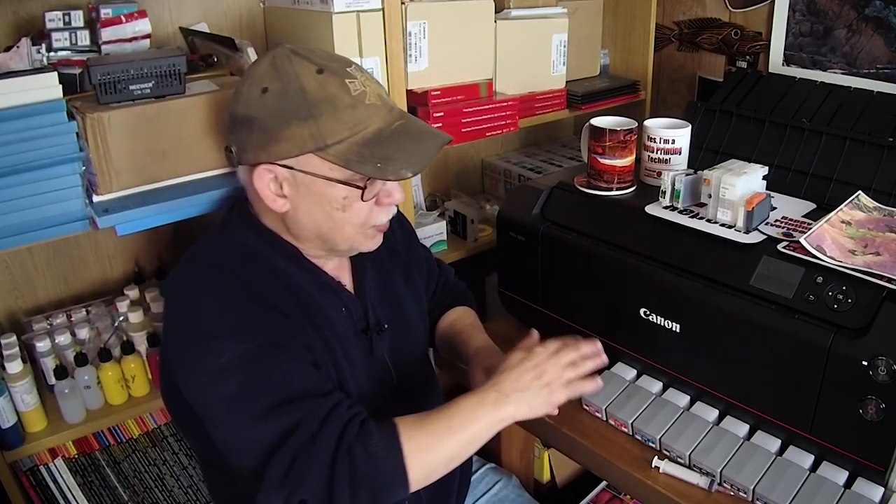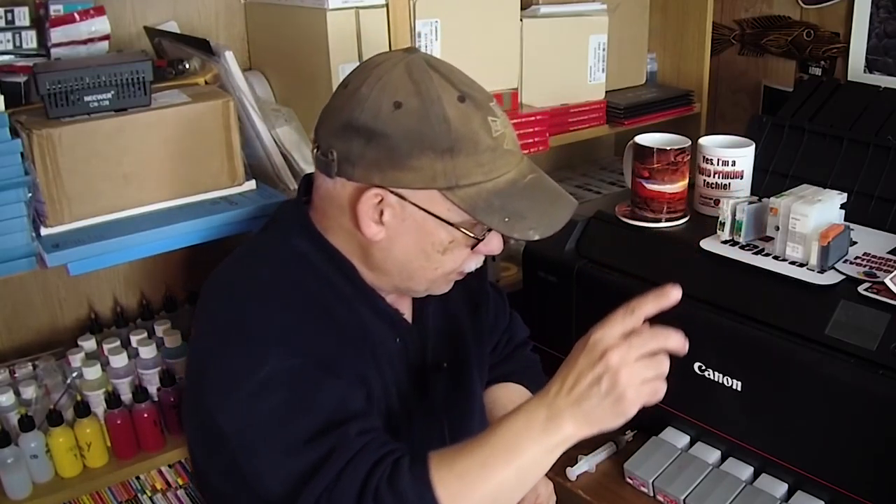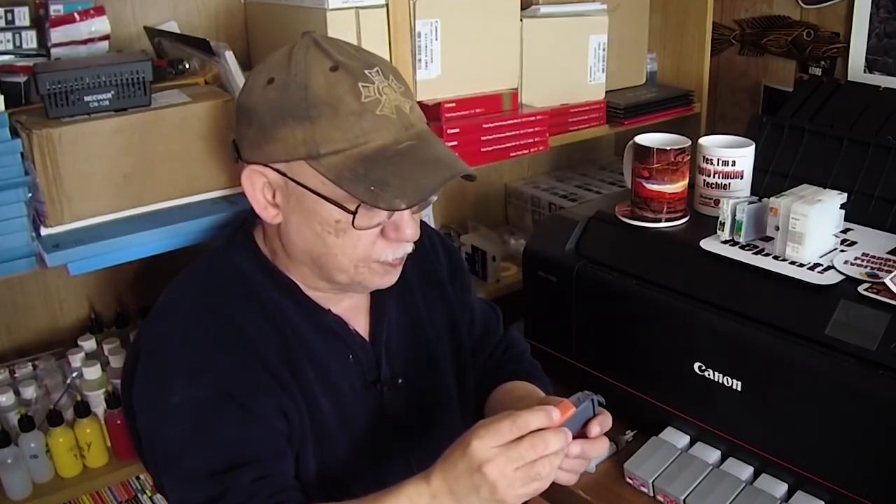There are single-use chips available as well as auto-reset chips for these. They are directly filled — no modification required. The only thing you have to do is remove the cap and replace the floating chip holder with an auto-reset chip, and you're good to go — no need to replace chips as each goes empty, like you have to with the Pro 1. The Pro 1 will go empty and you have to replace that chip, just like with OEM cartridges — single-use chips.